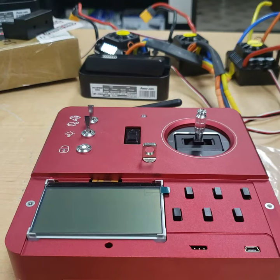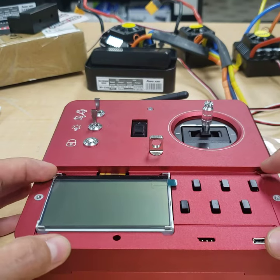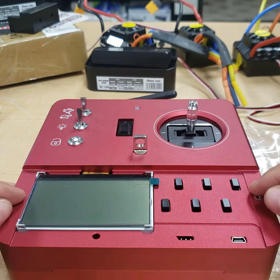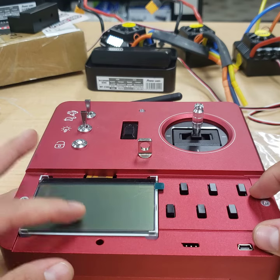To begin the calibration, we'll first start by taking off the plate that is on here. It says ACR Technology on it. It'll either be two Phillips screws or two hex head screws. You'll remove those to get access to these six trims and the LCD screen.